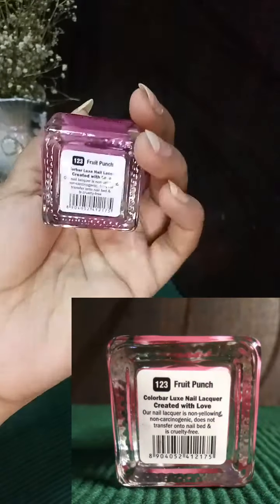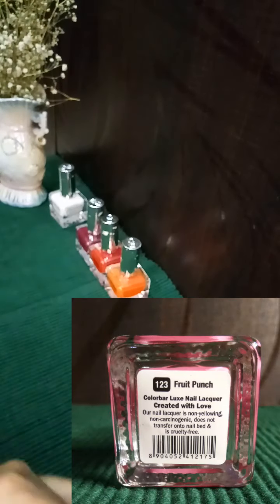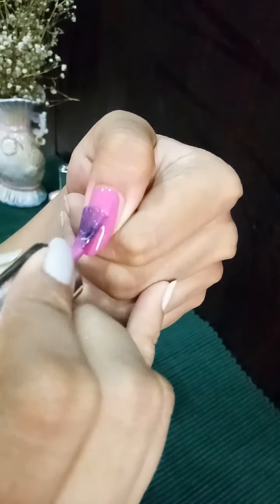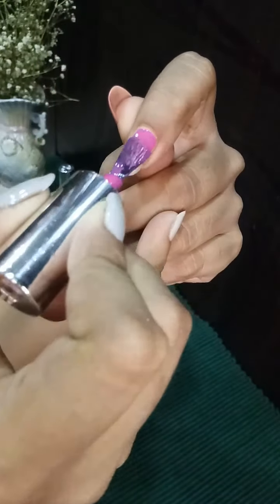Let's move on to the third one — this is the Fruit Punch, which is in shade 123, which can be categorized under shades of pink. This shade also gave me the desired look in just two coats.